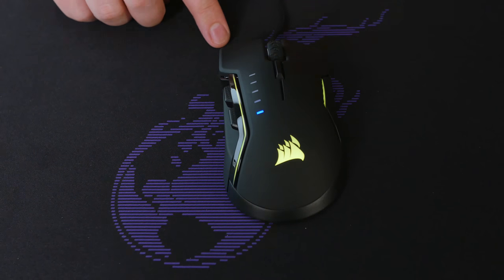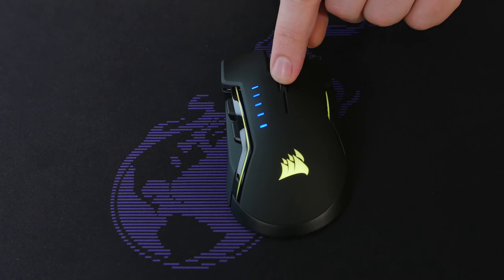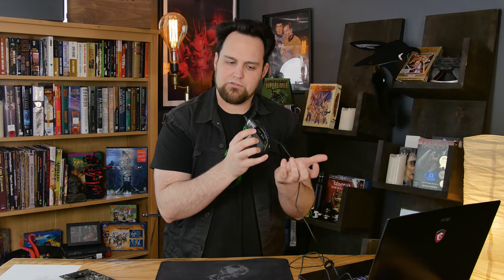We have two buttons on the side with a little bit of texture on top so you can feel them. You get your left and right click — these are 50 million click Omrons. Below that, we have a DPI/CPI button with five stages that you can choose from, and you can adjust all that in the software. Above and beyond that, we have three different zones for your RGB LED. There's a little stripe right here — a glossy stripe with an LED in the middle to make it shine.